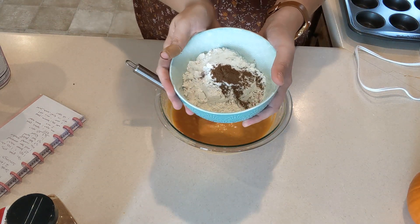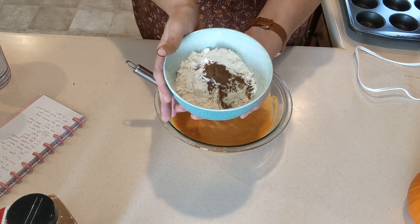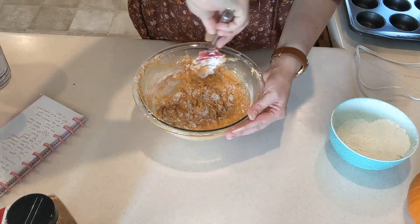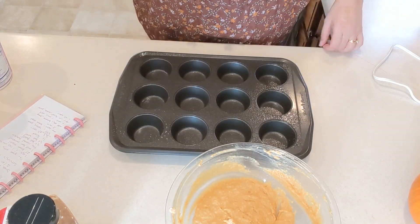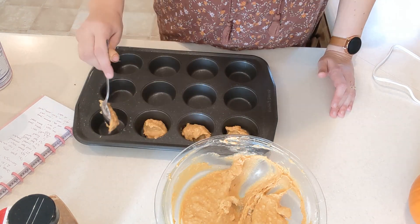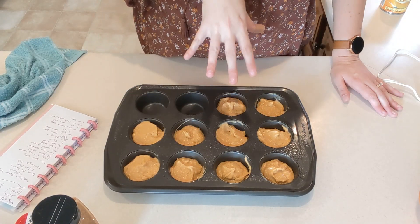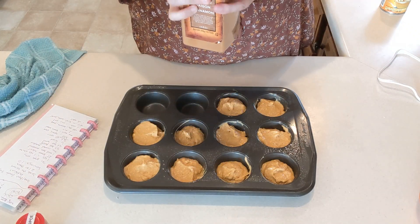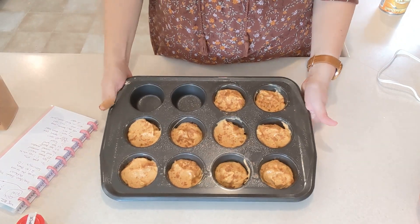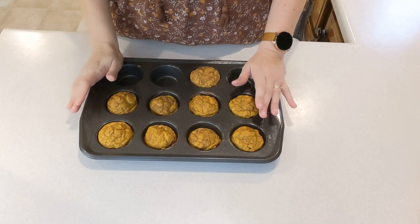In a separate bowl we've got one cup of flour, a half teaspoon of baking powder, a half teaspoon of baking soda, and a half teaspoon of allspice, and we're going to slowly mix this into the wet ingredients. The muffin pan is ready to go — I sprayed it with non-stick cooking spray. We'll dish out enough batter to make ten muffins, then add a little bit of cinnamon on top. Into a 350-degree oven for 20 to 25 minutes until cooked through.